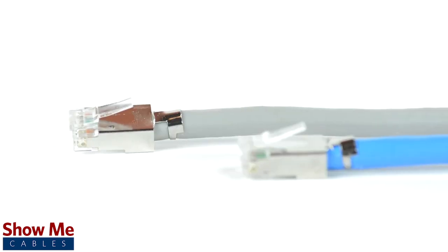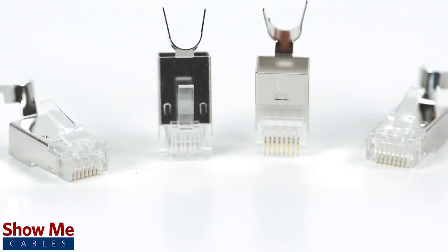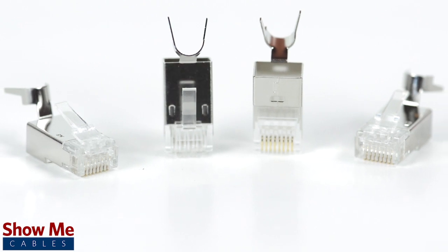The crimp tool is perfect for Ethernet cable with a large outside diameter, but will work with all styles of RJ45 connectors.